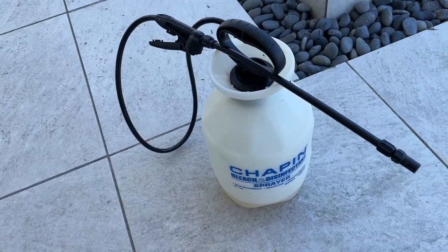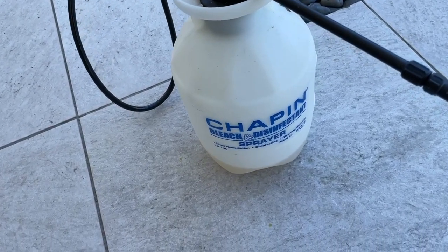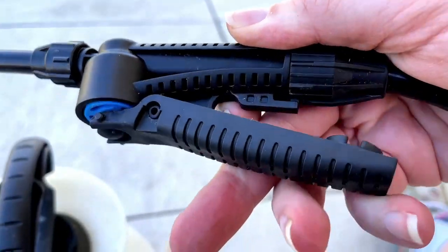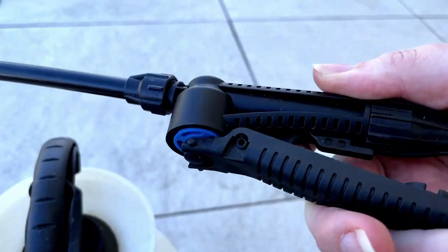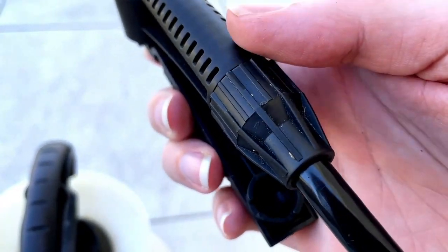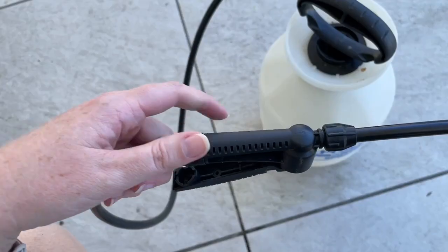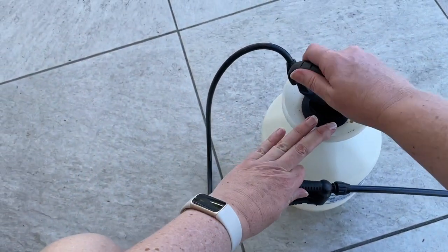Hey y'all, here we have the Chapin Sprayer because today I'm going to be spraying some weeds. The hose nozzle clips right into the handle, so I just unclip it. The handle is fairly comfortable and straightforward — you just push up on that lever. And at the end of the sprayer you can adjust how it sprays.